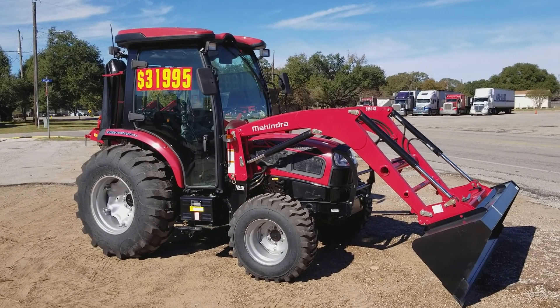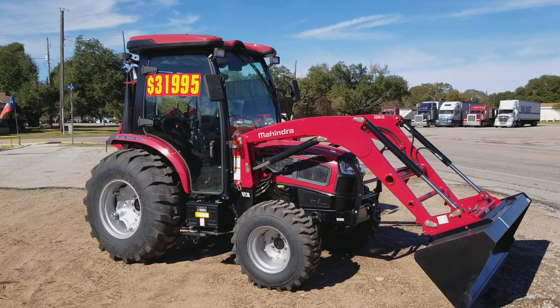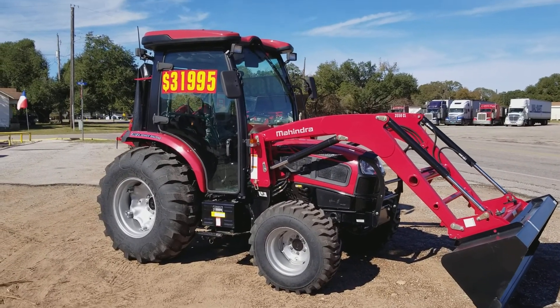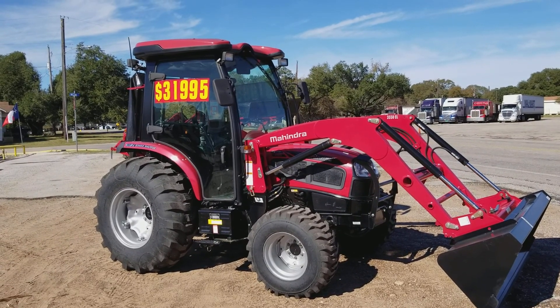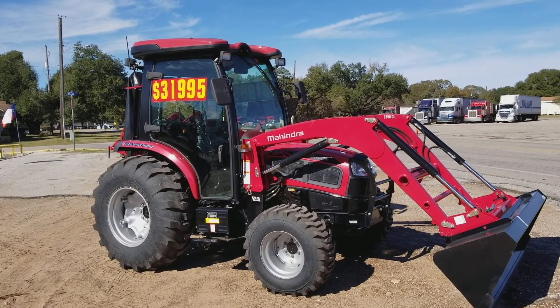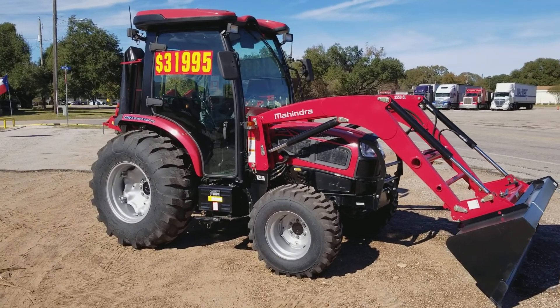Good afternoon! I just want to thank you for coming out to see me today concerning a cab tractor. This is one of the ones we looked at — the 3540 PST, that is the power shuttle shift, where you can actually go forward and reverse without having to hit the clutch.